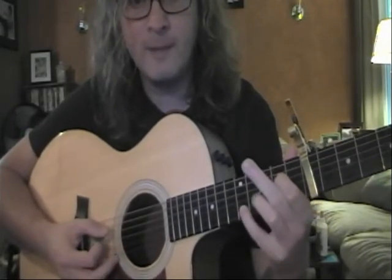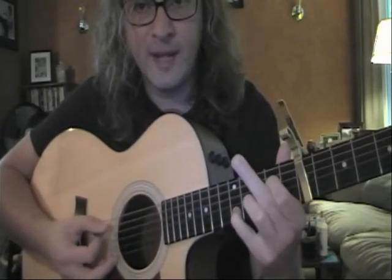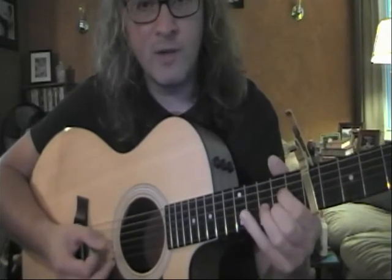Then we go to the twelfth fret with our fourth finger, all the time keeping our first finger down. I'll do that run once again.